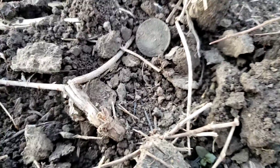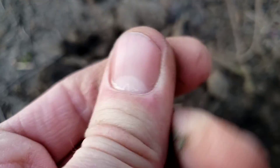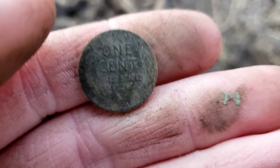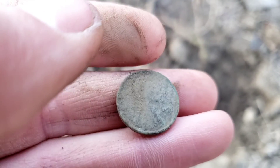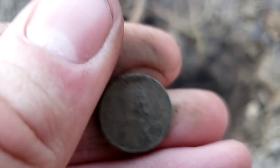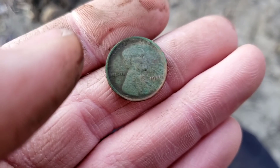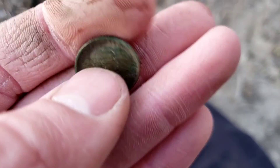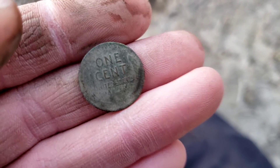We've got a shallow coin here — this one looks older. Hoping for at least a wheat, and yes, that is going to be a wheat penny without a doubt. There's the one cent on the back, and it is a very green one. Let me work the dirt off camera and loop you back in. Here's that wheat penny all cleaned up — 1926 is going to be the date, so almost 100 years old. I'll certainly take a wheat penny.